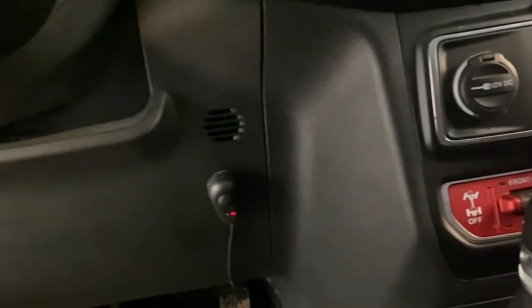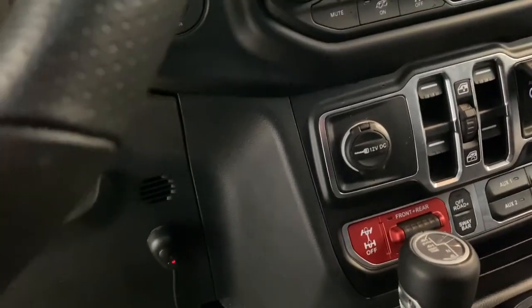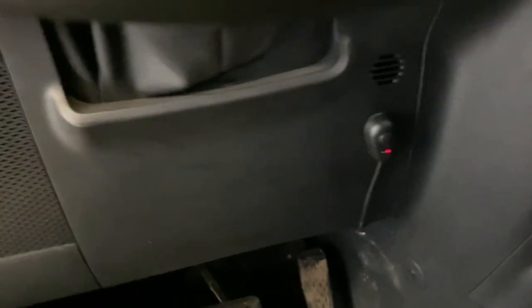As you can tell, every surface on the Wrangler is pretty much going to be curved, so no matter where you put it you're either going to have a couple extra layers where nothing will really fit, or you're going to have a curved surface so any adhesive or any flat mount is just not going to work.